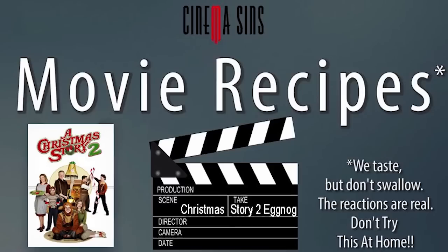Sometimes watching a movie isn't enough — you also want to eat that movie. And that's why there's Movie Recipes. Today we're going to show you how to make A Christmas Story 2 Eggnog.